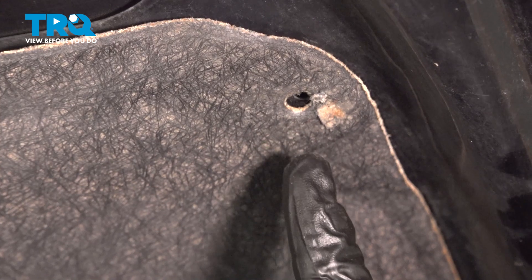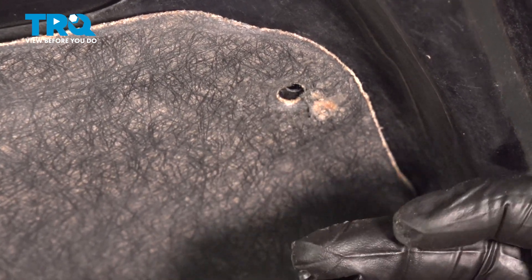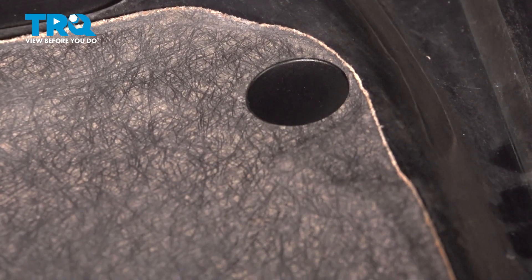Make sure the hood insulation material is still solid and not falling apart around here. Go ahead and take that clip, line that up, and press that on. Make sure it's fully seated. Now go ahead and repeat this process for the other nine clips.